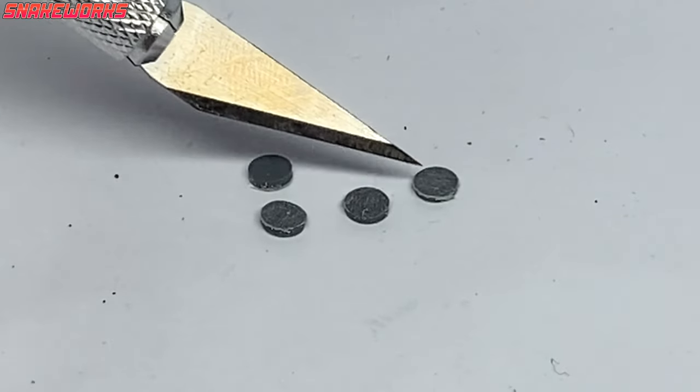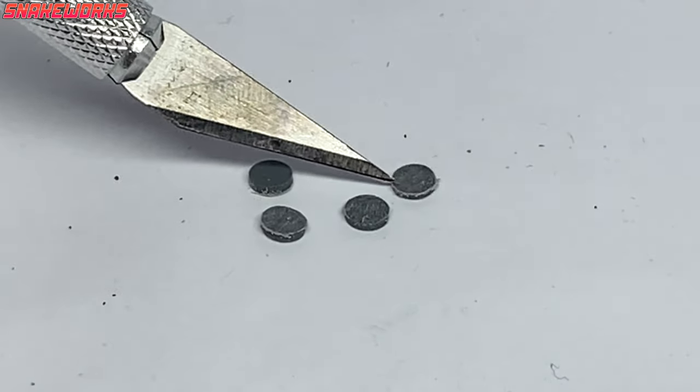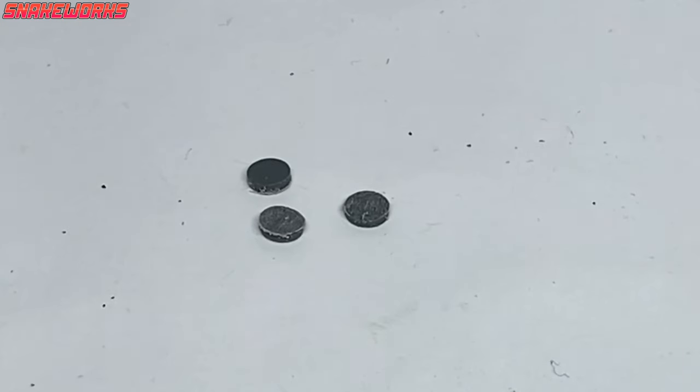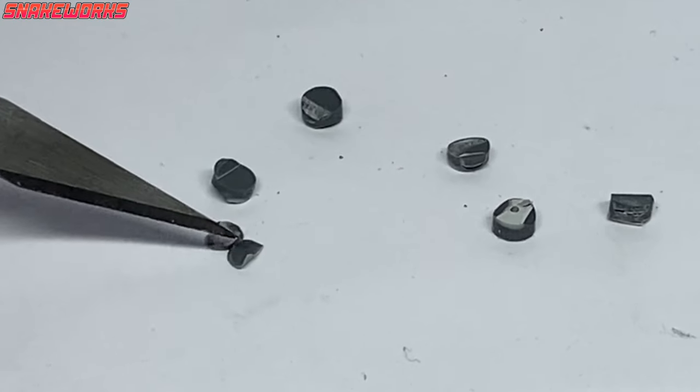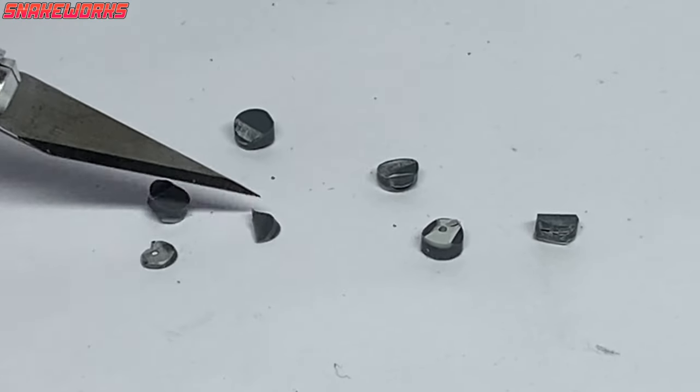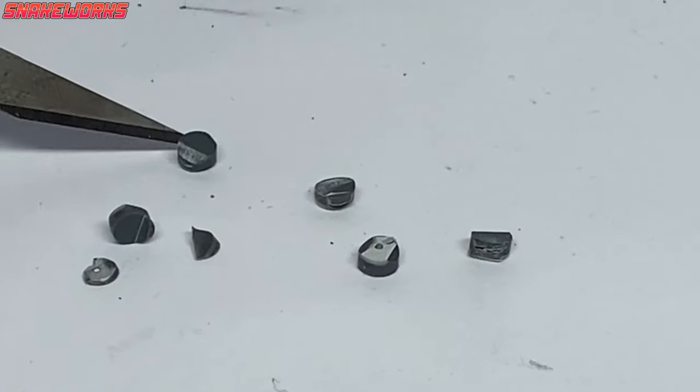With those discs all filed down, they are now ready for use. I have to be honest and say a few discs failed during either the cutting or filing stage and had to be binned. Here are all those failures. We like to show you everything, both the good and the bad here. If any of you guys can think of an easier way to get those little round discs made, then please let me know in the comments below. I don't want to be messing around with sprues for the rest of the project.